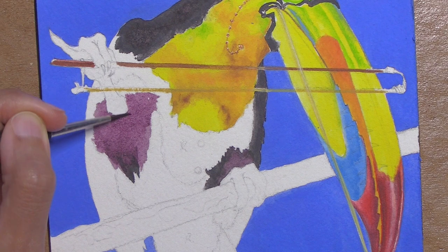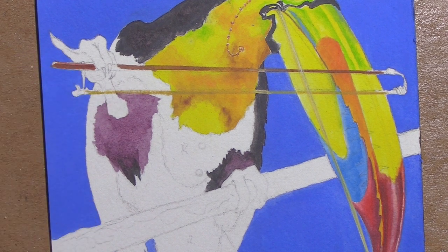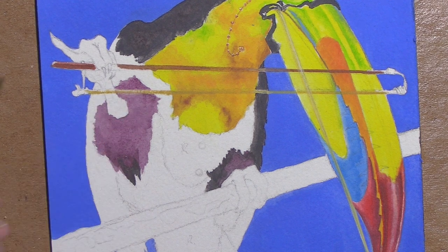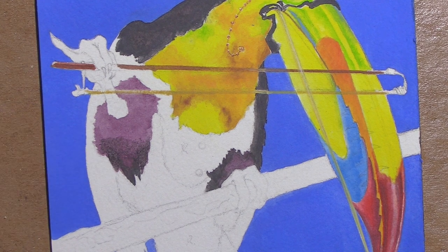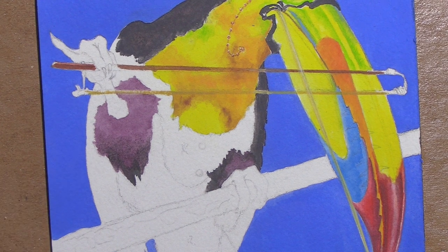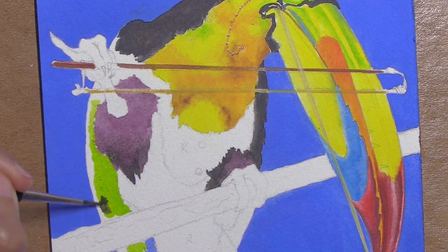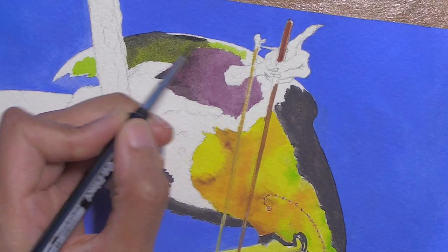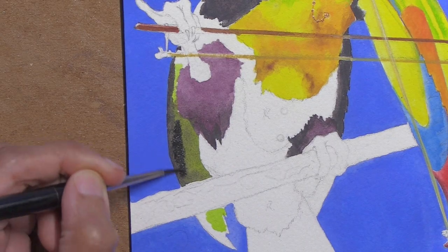I'm also going to throw in a little bit of shadow color to liven up that black a bit. You can do that with any color in the painting that you feel might be reflecting into that area - I'm going to use a little bit of that purple I used in the shadow for the beak, which is a natural way to give your black some warmth. I'm also going to use a little bit of the lime green on the wing areas to give that black on the wing a little bit of a greenish pop. It's going to still be black, but with a temperature shift either toward green or toward purple.